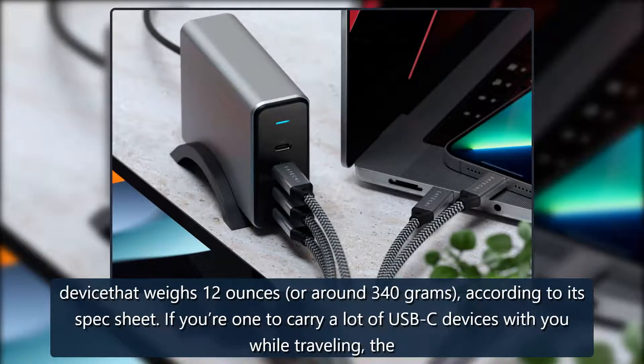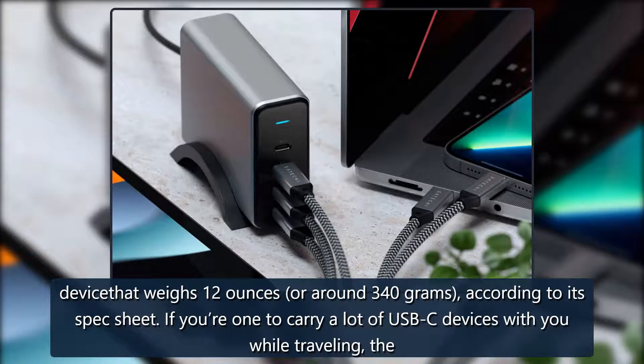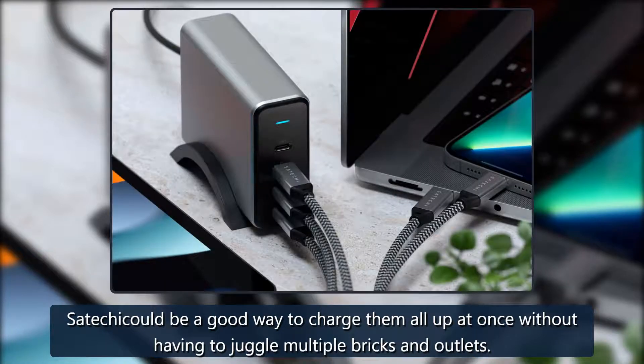Still, that's not bad for a device that weighs 12 ounces, or around 340g, according to its spec sheet. If you're one to carry a lot of USB-C devices with you while traveling, the Satechi could be a good way to charge them all up at once without having to juggle multiple bricks and outlets.